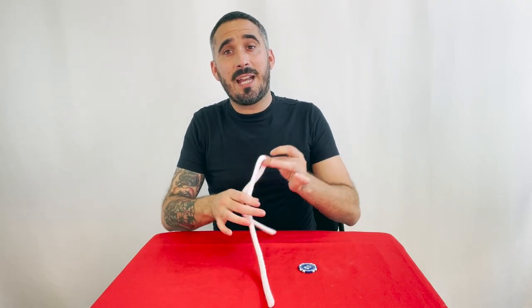As quickly as that, the poker chip travels from the left-hand side all the way over to the right-hand side. And the question is, do you know exactly how I just fooled you? Or maybe I didn't — but maybe I did.